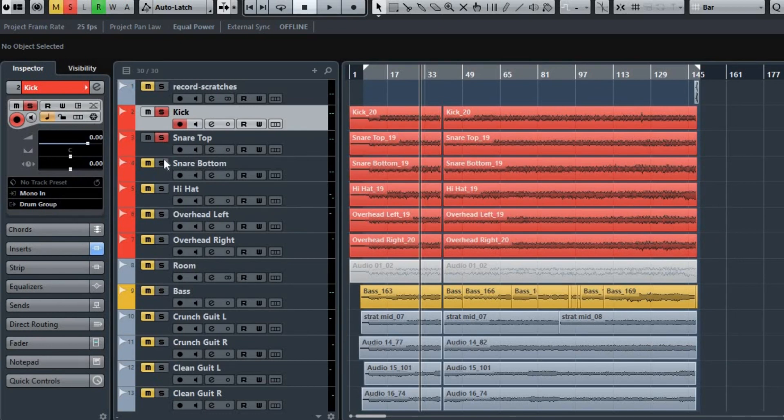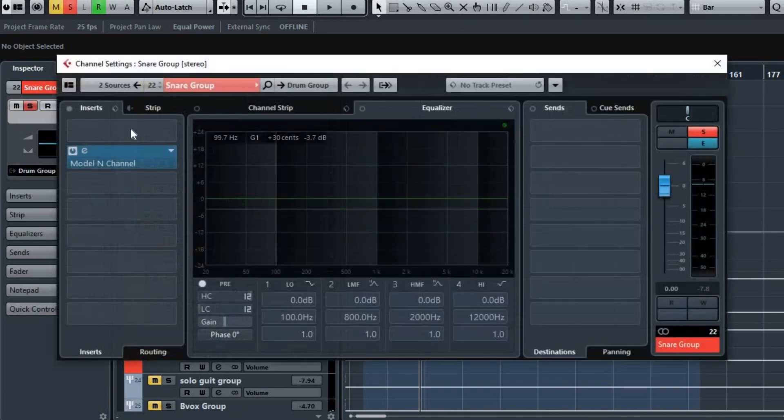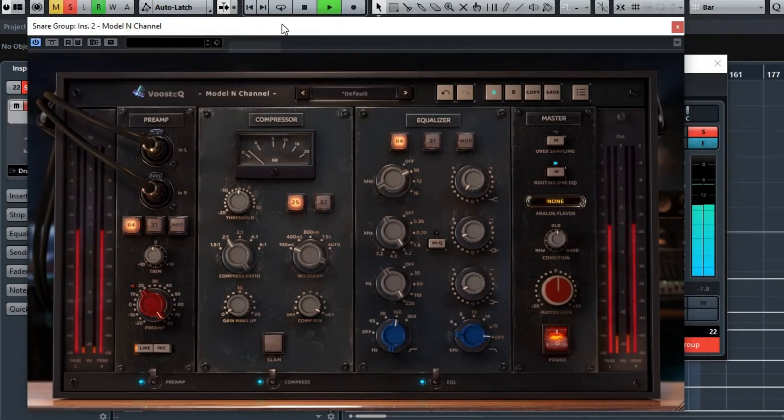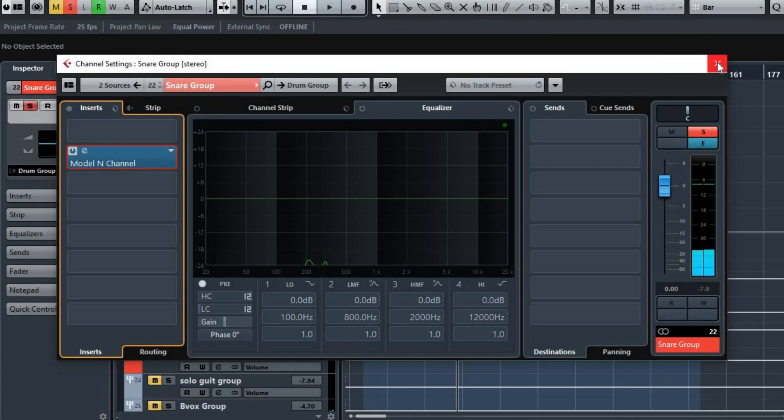The snare top and bottom are bussed to this group where I've got another instance of the Model N, and this is how it sounds with the kick. Bypassing the snare... and on again. Just really crisp, works great on that.